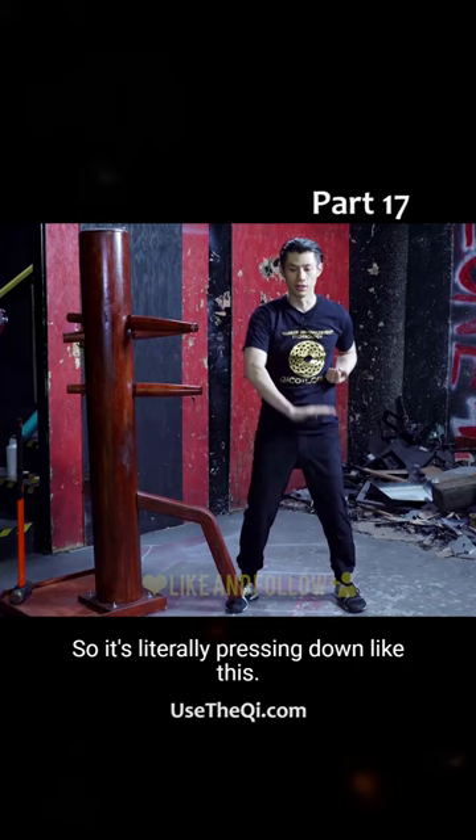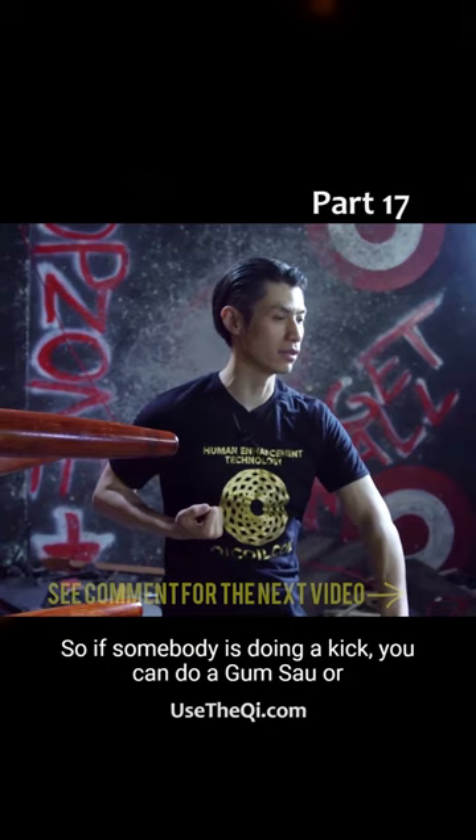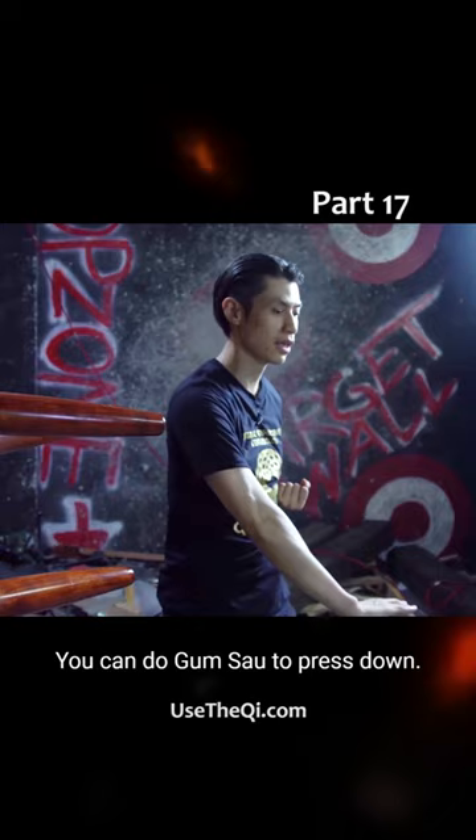甘沙 means to press down, so it's literally pressing down like this. And in the wooden dummy, we have the 甘沙 like this near the end. This is to stop lower attacks — if somebody is doing a kick, you can do a 甘沙, or if somebody does a low attack, you can do 甘沙 to press down, or simply use this to press something down.